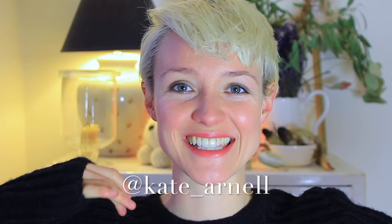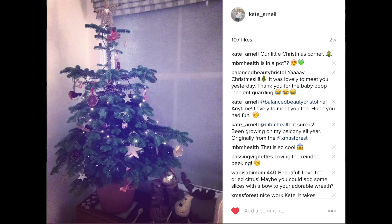Hello everyone! Welcome back to EcoBoost. My name is Kate Arnell and it's nearly Christmas. I put my Christmas tree up about a week ago and tried to film the process for you guys to show you some of my homemade Christmas tree decorations and to show you the Christmas tree that I've been growing on our balcony.